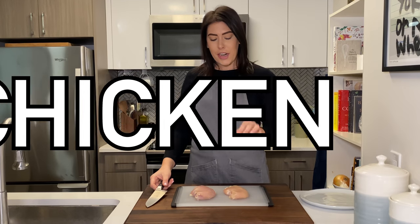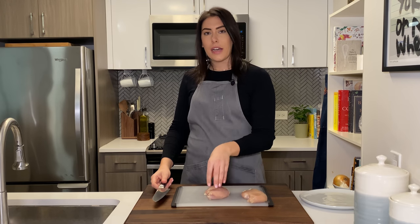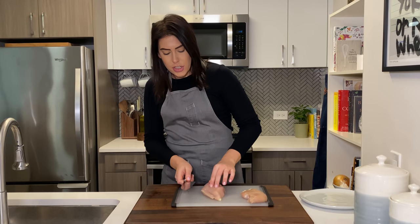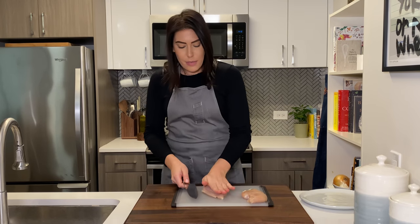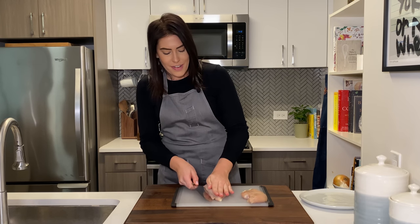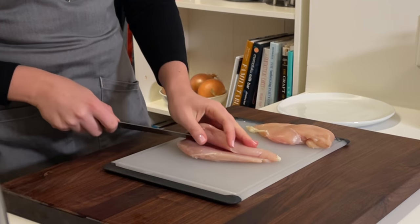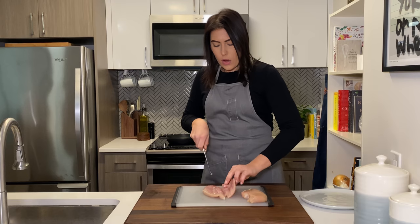First things first, we're gonna get our chicken ready. I'm using whole chicken breasts, but you can buy chicken cutlets at the store already pre-sliced. It's a little bit more expensive, so if you can do it yourself, you should. So what I'm going to do is take my knife and go through the thickest part of the breast, pressing my hand flat on top of it. You're gonna get all that chicken stuff on you, but whatever, you'll live. Using sawing motions, gently run your knife through the chicken breast, opening it up sort of like a book as you go so you can see what you're doing. Voila.